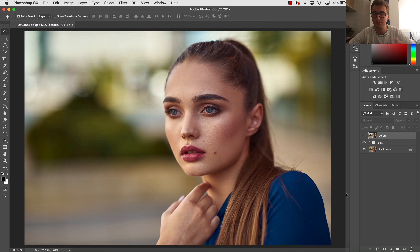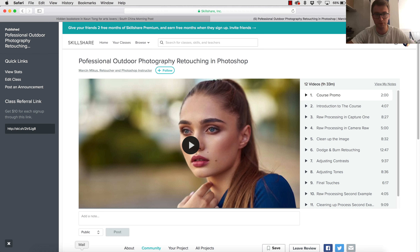Hi, it's Marcin and I'm coming to you with another walkthrough of my recent retouch for my retouching class of outdoor photography, which I already told you can get for free. Some of you complained that to join for free — it's a two-month free trial — you need a card. I have no influence on that, I cannot change it; this is just the marketplace where I put my classes, and to join you simply need a card.